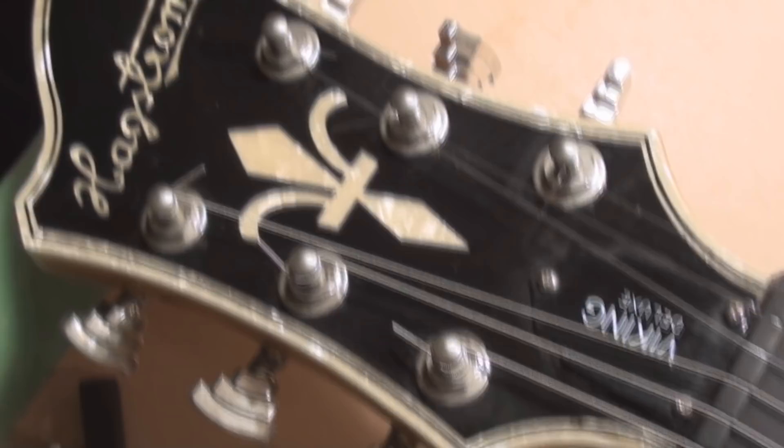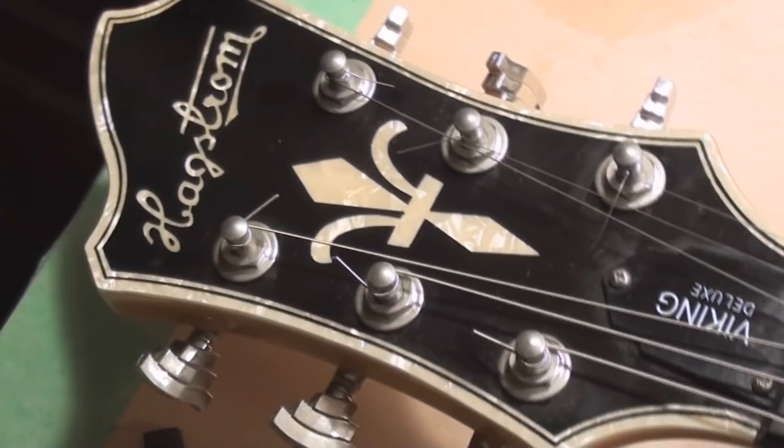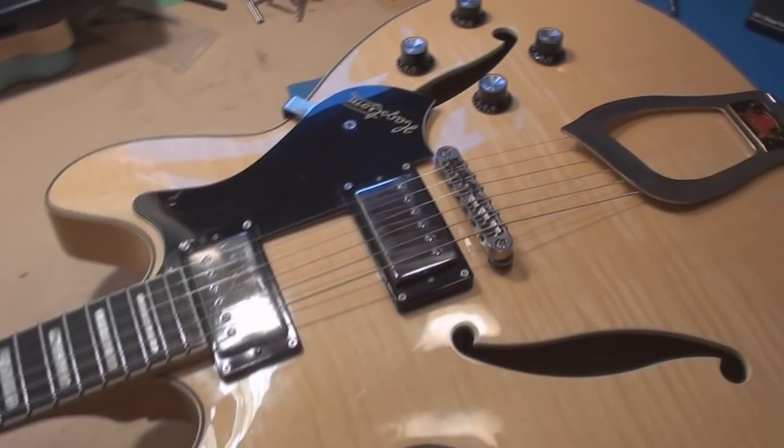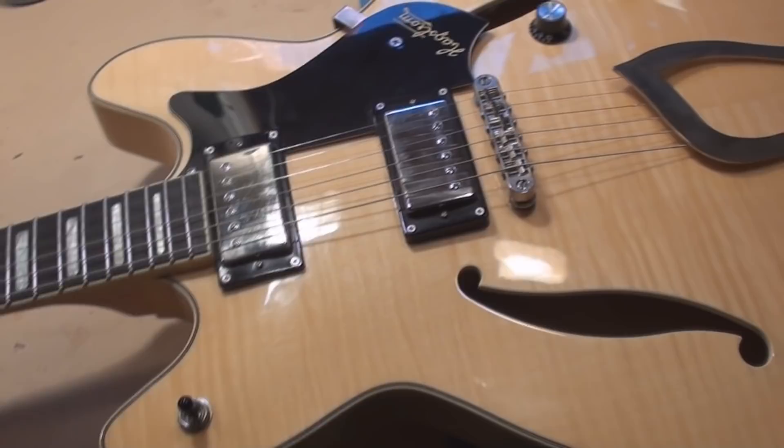Hagstrom Viking Deluxe. We used to make jokes about Hagstroms — we used to call them Bagstroms. But this is a nice guitar. Just a few days ago someone was asking me what was an economical 335-style copy. Well, this would be it. These are economical and they're nice guitars.